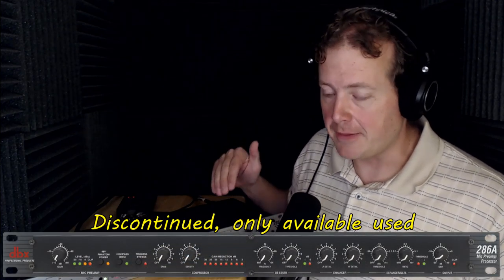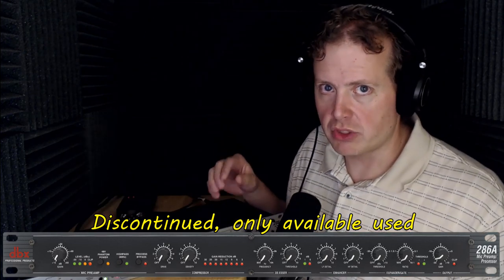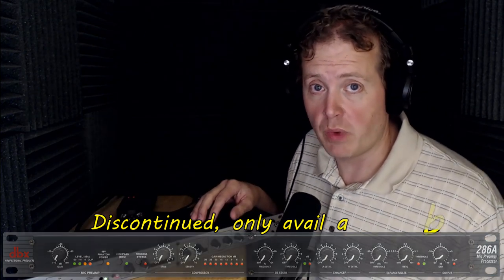Here's another cool thing: the 286S is basically the same exact unit as the 286A. The only difference is a black base plate and slightly changed internal components, but they basically work the same way. So even though it's older, the 286A is something you can buy because it does about the same thing as the 286S — the settings are the exact same layout, and the specs are slightly different if at all.